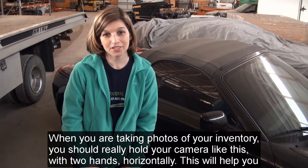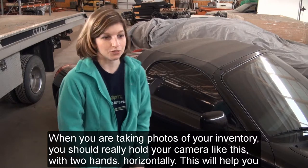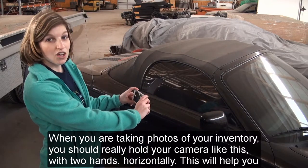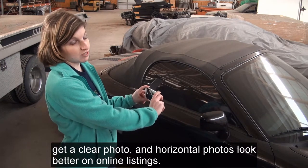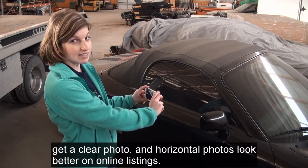When you are taking photos of your inventory, you should really hold your camera like this with two hands horizontally. This will help you get a clear photo, and horizontal photos look better on online listings.